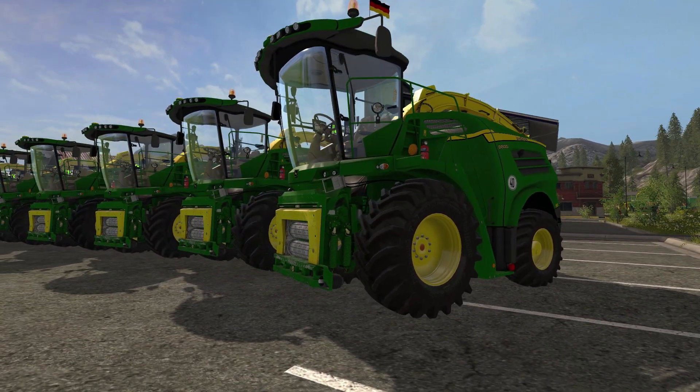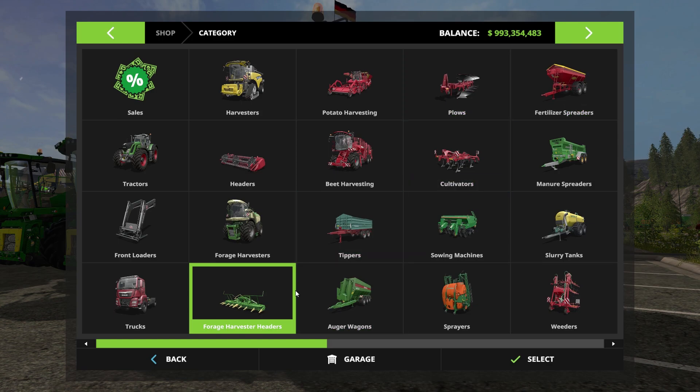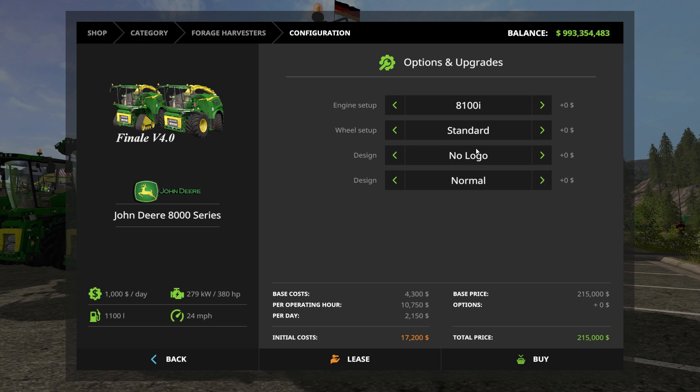We're not going to go over all the specifications. We're just going to make sure everything works and look at everything. There are so many options — I have like 15 of them out here today. You've got the 380 horse, 431, 490, 540, 585, 625, 766, 843, and then the 880 chip is 975 horsepower.